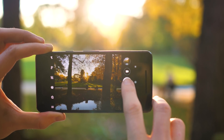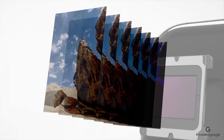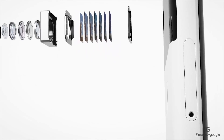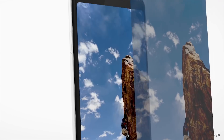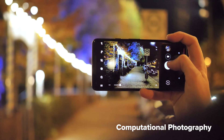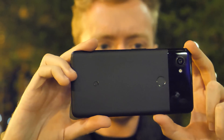HDR Plus is basically the secret weapon that makes the Pixel camera as amazing as it is. Without getting too deep into the technical weeds, HDR Plus doesn't just take a single exposure — it captures a ton of data from the image sensor at different settings, then crunches the numbers with a bit of machine learning to turn it into the best possible photo. This is called computational photography, and it's why the Pixel 2 crushes most other smartphone cameras, especially in shots with low light or high dynamic range.